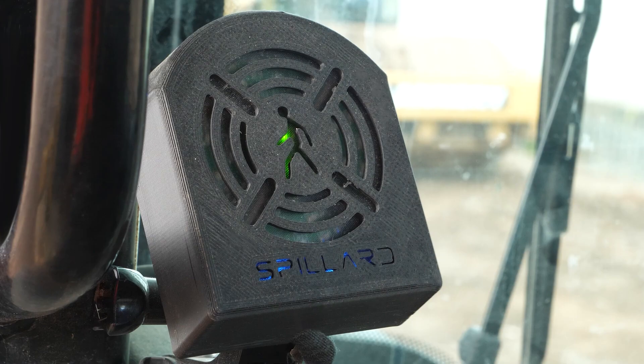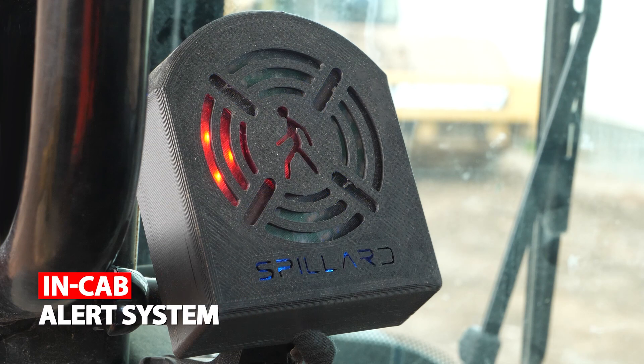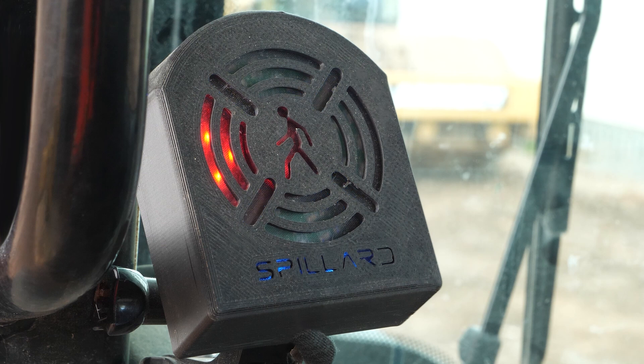An operator will be alerted to detection through both visual and audible alerts. The illuminated coloured quadrants depend on the location of the detection, to minimise false alerts.